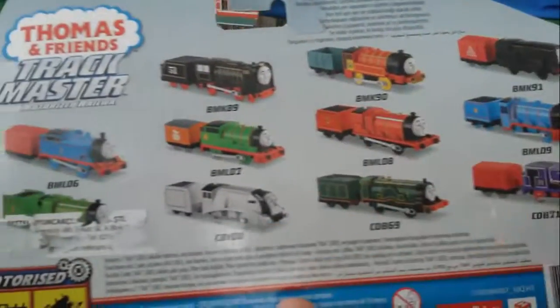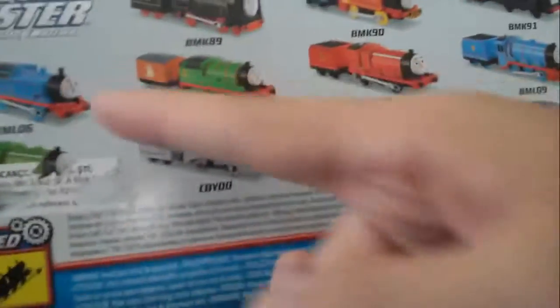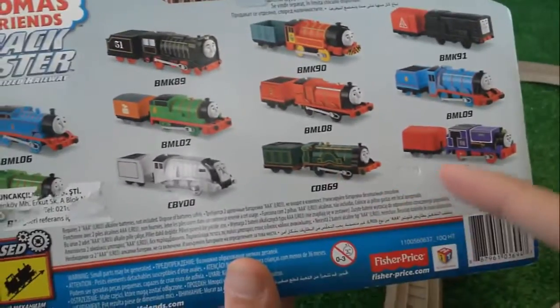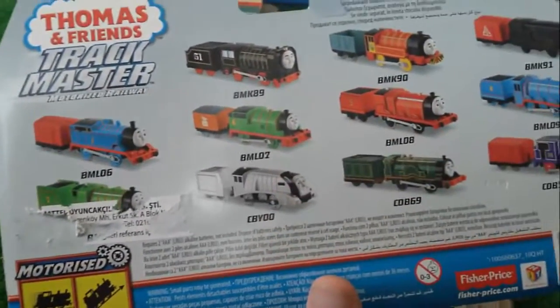Here you see other trains also. You see Hero here, Gordon here, Thomas, Percy, James, Diesel, Emily, Charlie, Spencer and so on.